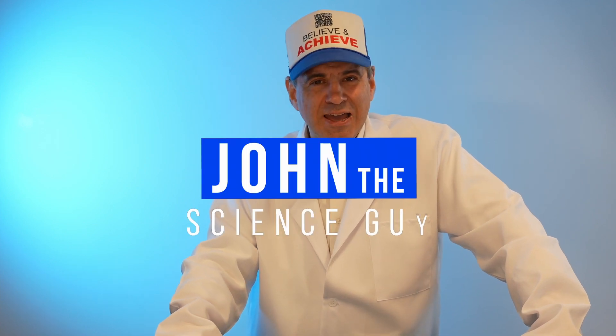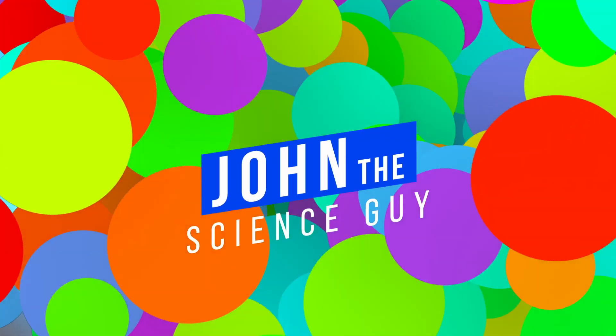Hi everybody, it's John, the Science Guy, and welcome to Science Fridays with John. We have a great experiment today, and it's all about friction.